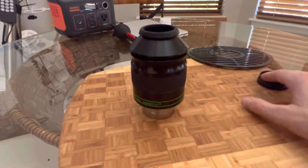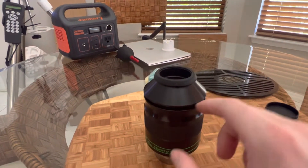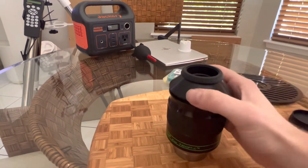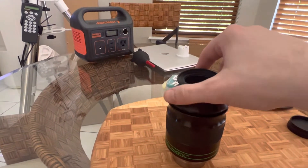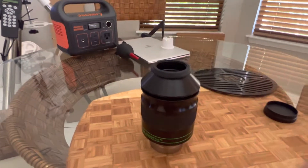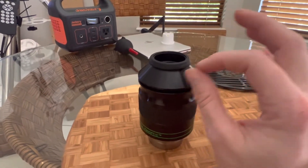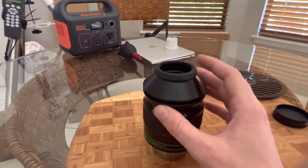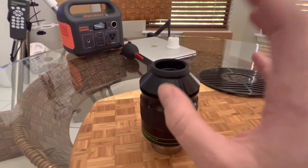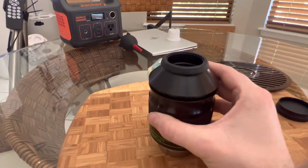Eye relief is about 27mm on this eyepiece. You can screw up the top and the secondary ring on the bottom to increase it if you want. I found that having it screwed all the way down with the eye cup flipped up is perfect for me as a person without glasses. My dad uses glasses and he prefers the flip-down position. Eye relief is really personal preference — some people like very long eye relief, I like around 20mm. Having it at the lowest setting keeps your eye from getting too close and leaving eyelashes on the front of the lens.